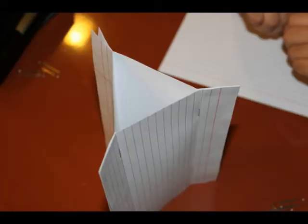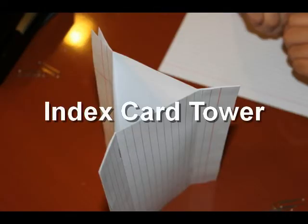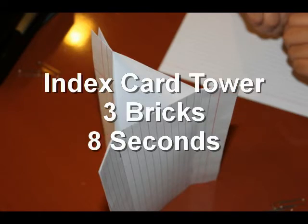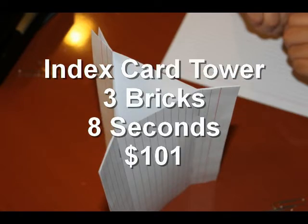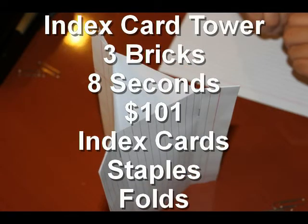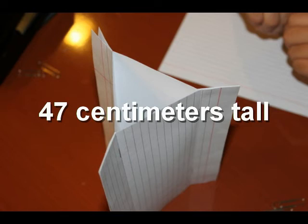The goal of this experiment is to design an index card tower that will hold up to three bricks for at least eight seconds without using over $101 in materials. By materials, we mean index cards, staples, and folds. The tower must be at least 47 centimeters tall.